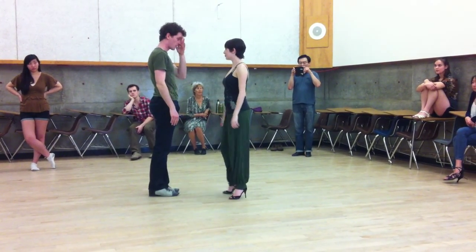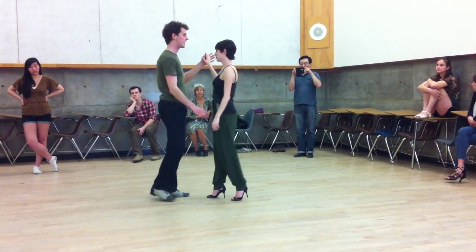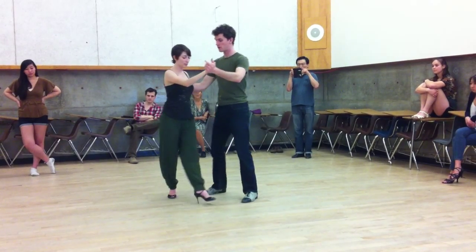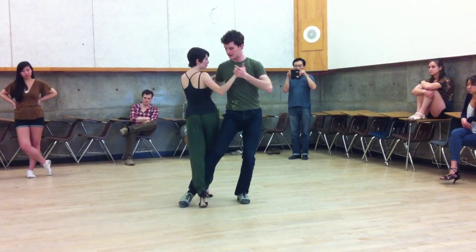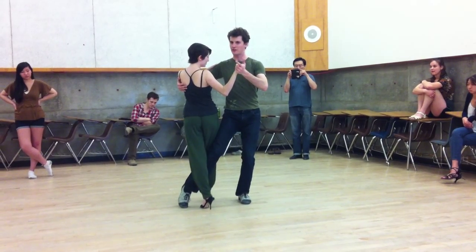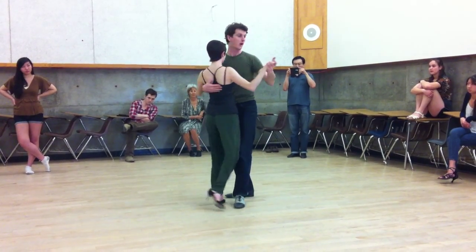Then we went ahead and did one more gancho — we talked about concepts as well, which we'll get to in a moment. Out of a forward ocho, forward ocho, block, gancho, gancho. And leads noting the utter obliqueness of the leg position here, for the sake of the technique.